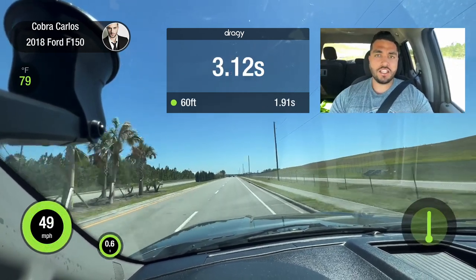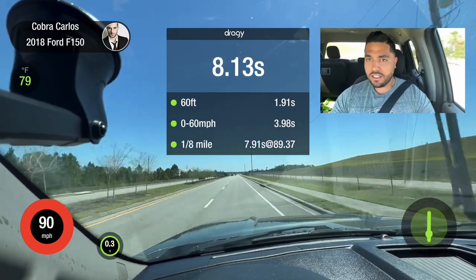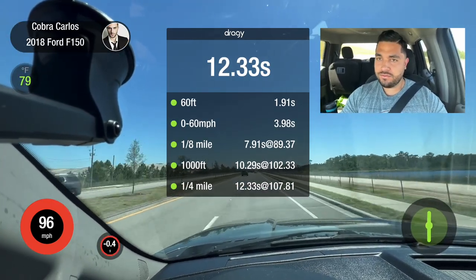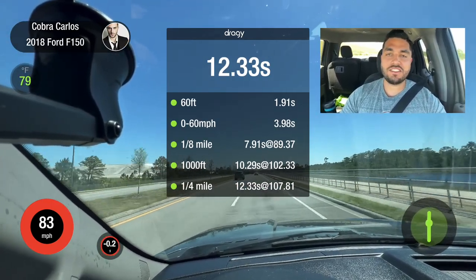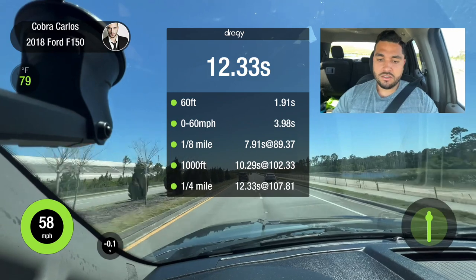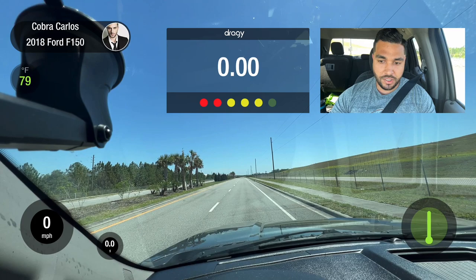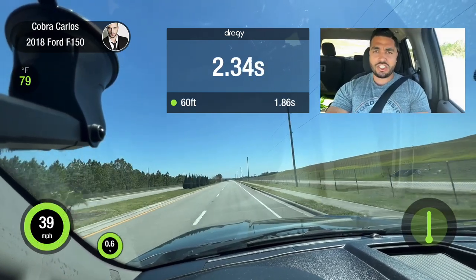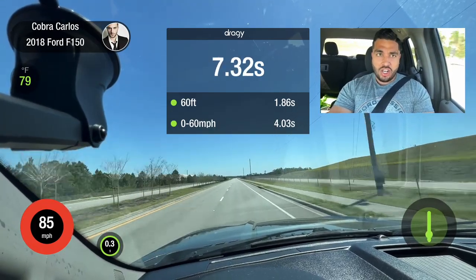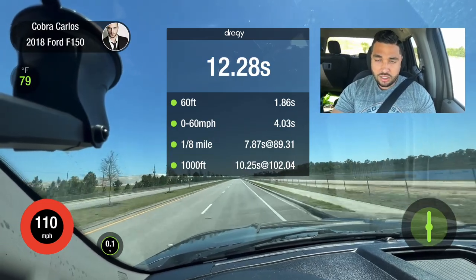Holy shit — 60! Oh my God. That was insane. All right guys, we're going to try the boosted launch at 2500 RPMs. Holy shit, that is insane. Let's go, dude. Quarter mile.